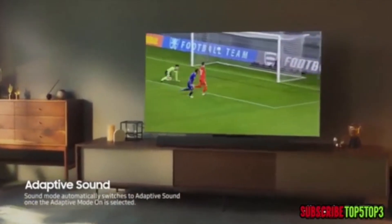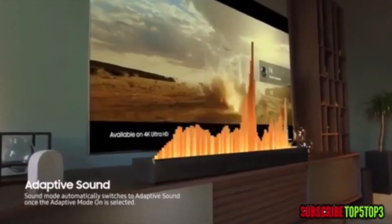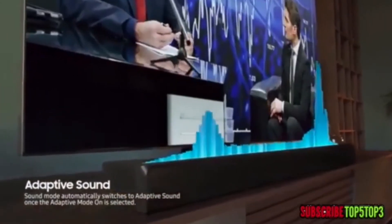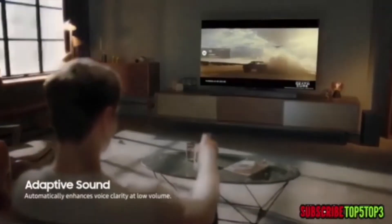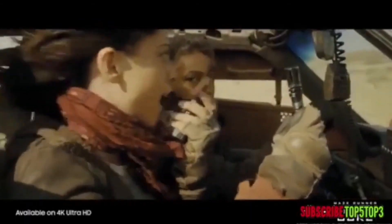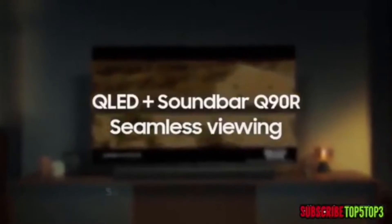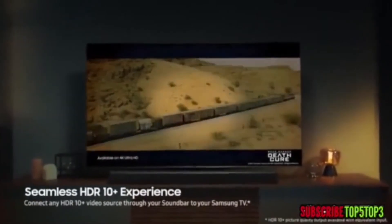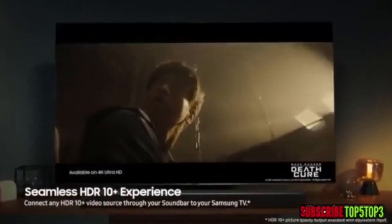Adaptive Sound automatically adjusts to optimal settings for sports, movies, and all other types of content you watch on your QLED. And when you need to watch TV quietly at low volume, dialogue can still be heard clearly. Seamless HDR10+ experience delivers immersive picture quality and rich, captivating sound for a truly next-generation viewing experience.